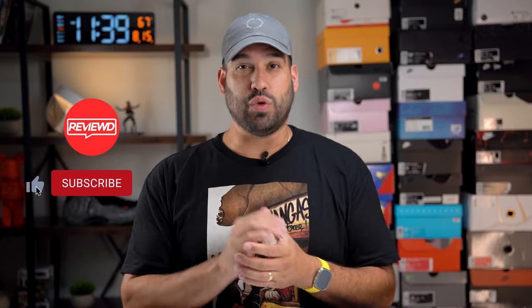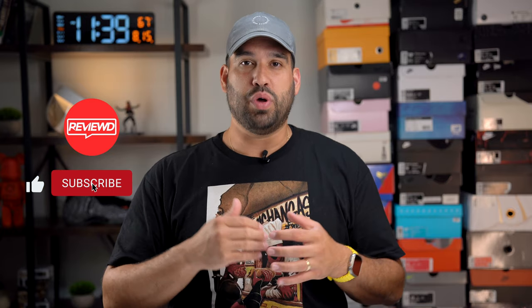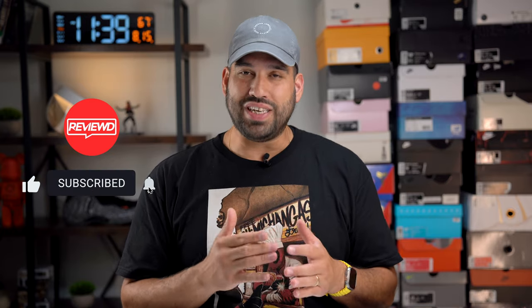And that will just about wrap it up for this video. If there's anything I missed or anything you'd like to know about the Nike GT Hustle 3, please leave a comment. If you liked this video, like it. If you didn't, dislike it. But if you really, really liked it, please hit that subscribe button. Thank you all for watching, and have a great day.